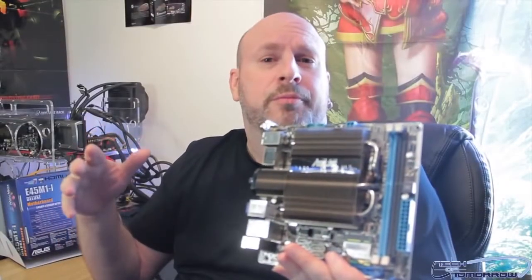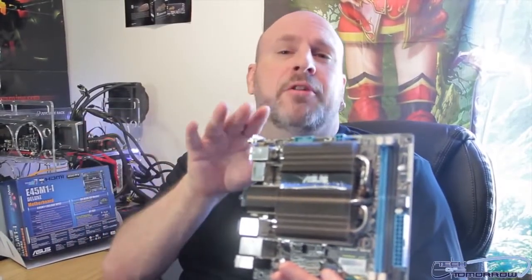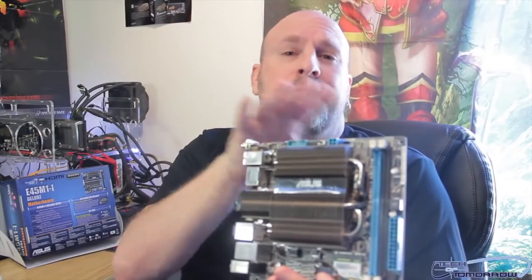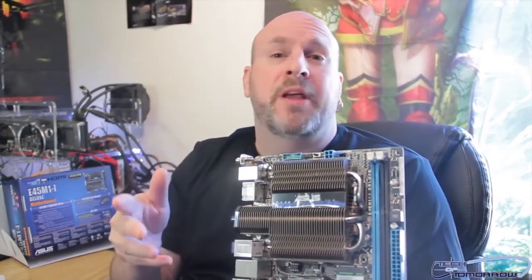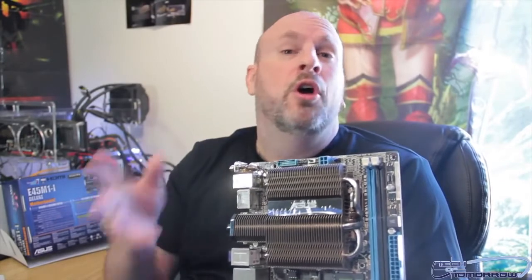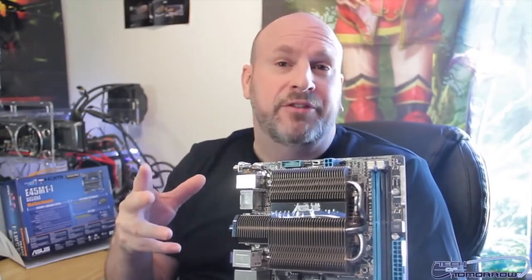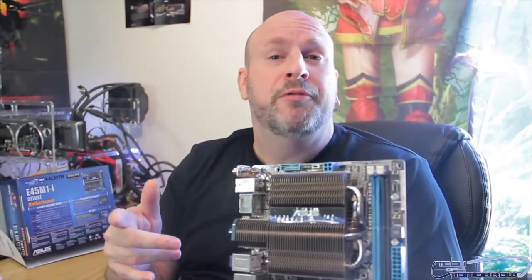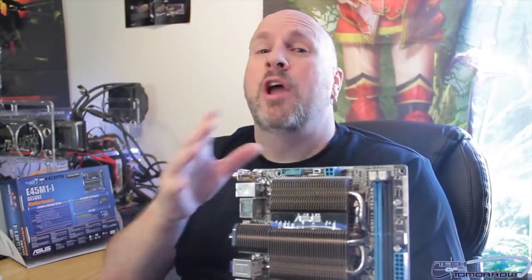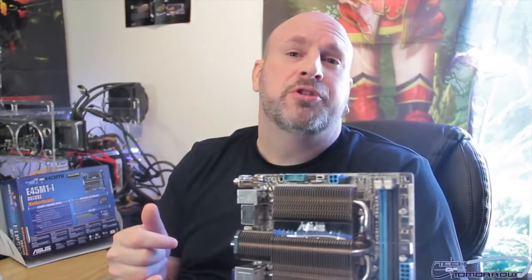So that's it, folks. To go over some of the quick features: it's basically Mini-ITX, very small, all-in-one board. Costs about $180, but everything is on board that you need. The only thing you'd have to do is hook up a power supply and a hard drive, and you've got a complete PC. You can put it up for your HTPC, and for that price it's probably a pretty good deal. So for those looking for something very small but totally all-in-one, the new E45 M1-I might just be the motherboard you're looking for. This was the unboxing and first look here at Tech of Tomorrow.